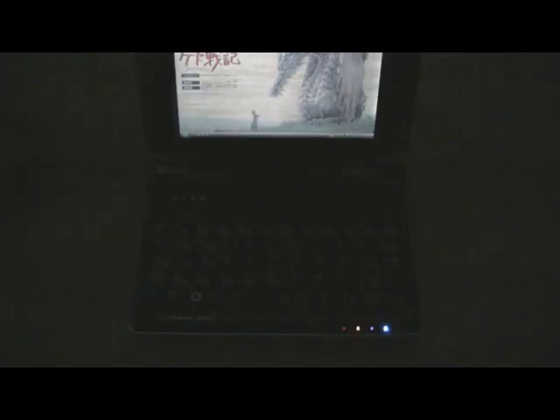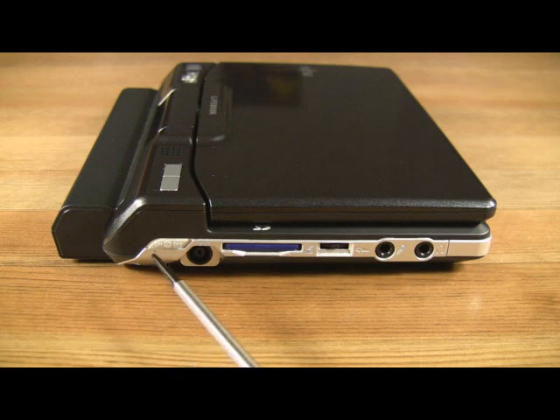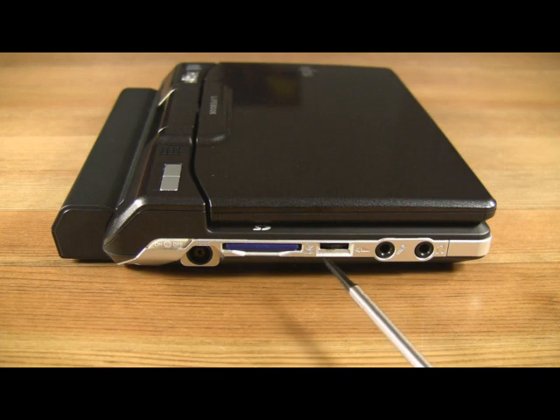If you're in a dark environment and you can't see the keyboard, press the first programmable button on the screen and your keyboard will be illuminated by two hidden white LED lights. On the left side of the computer, we have an on-off switch for the radios, a DC-in jack, an SD card slot compatible with SDHC memory cards, a volume control with push-button mute, and both microphone and headphone jacks.